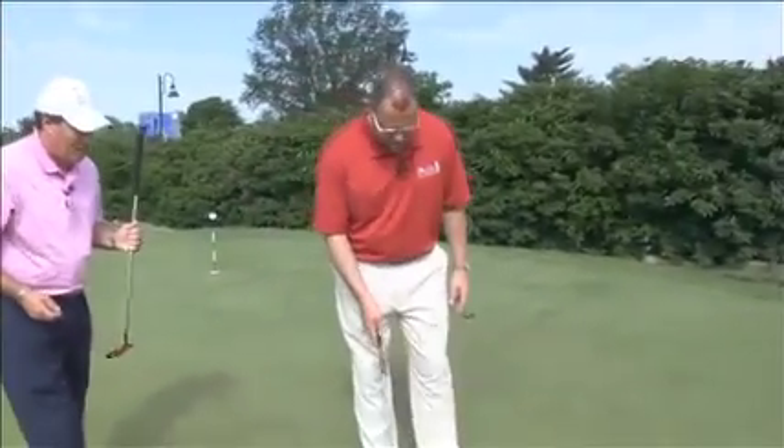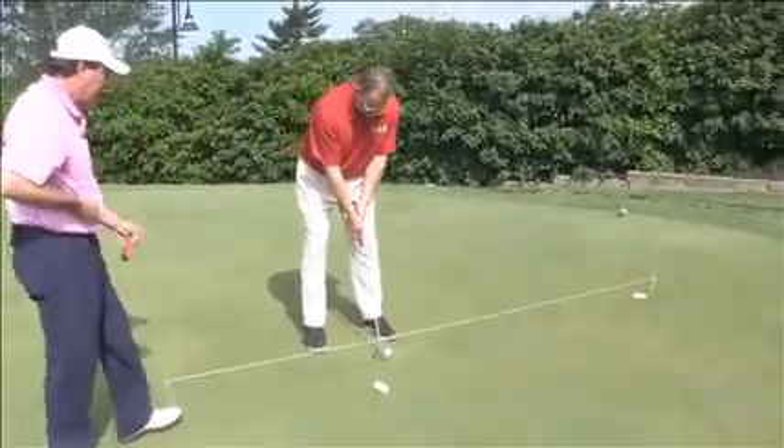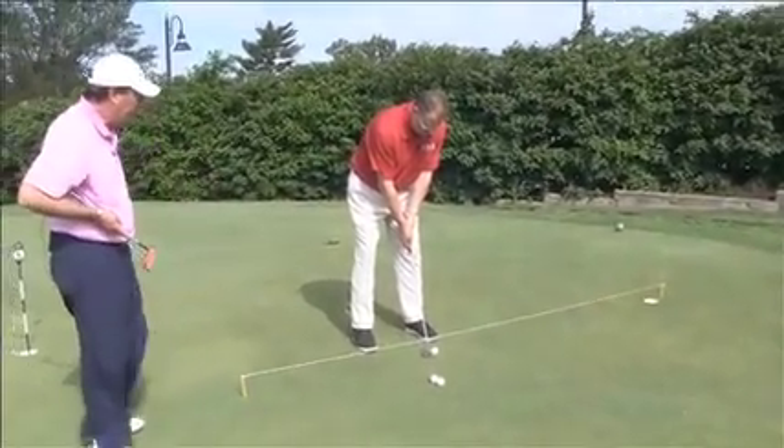So, you want to step up and try this? Sure. You ought to be able to visualize the straight part of this putt, so your aim should be good. We want to try to keep the putter more level as you swing it through.